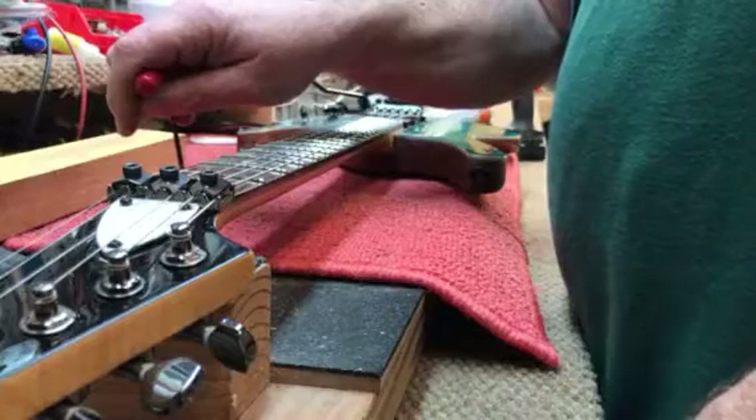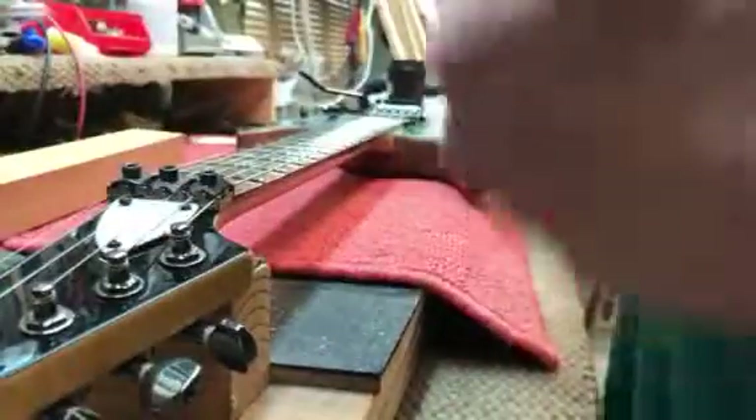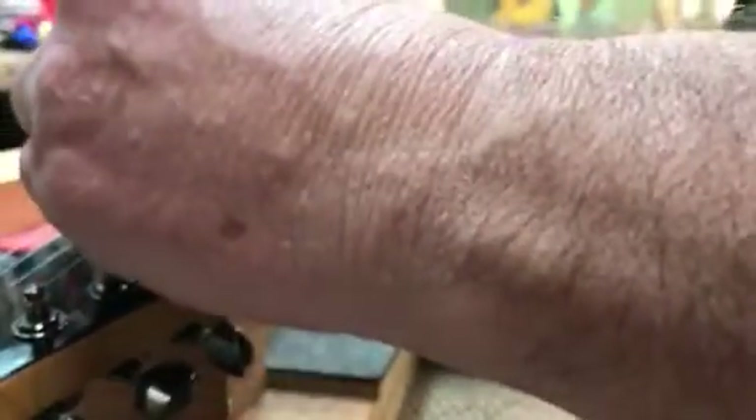I'm going to give you an explanation here - this is a quick version. I'm going to take it down just a little bit. I'm going to use a belt sander. First I need to loosen this and remove the top lock, so I'm going to take these pads out first.